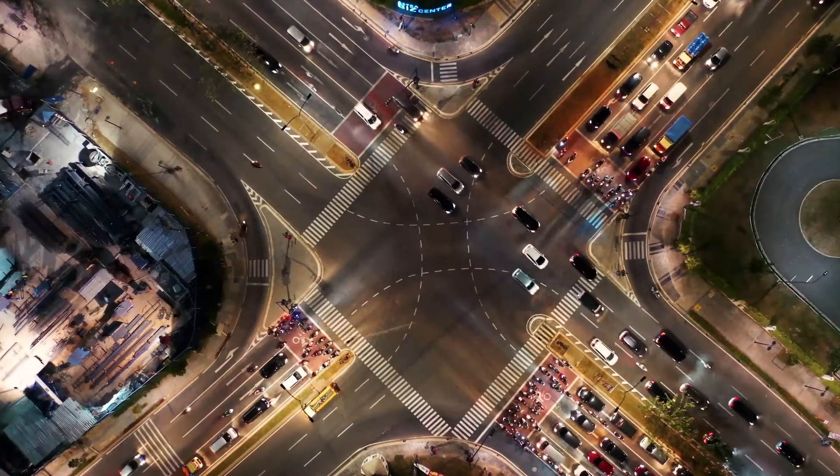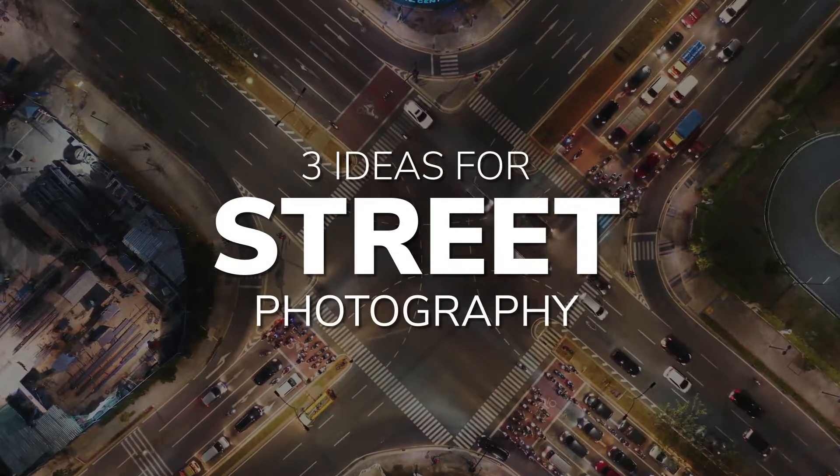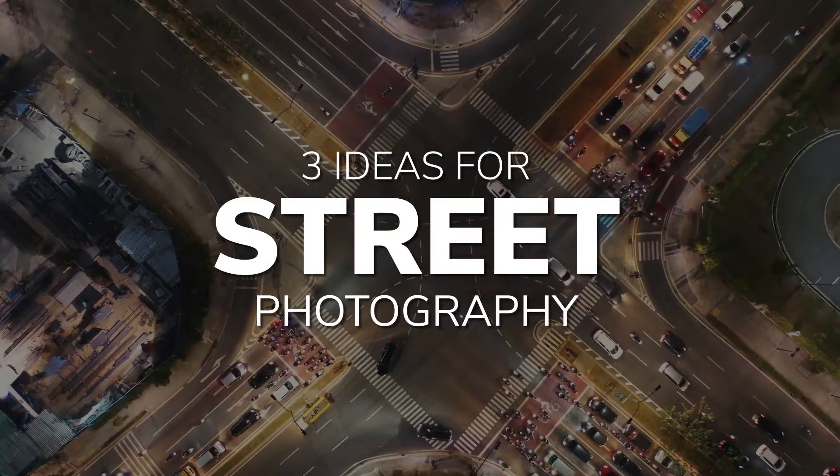Street photography is a great way to get out and hone your eye for composition. Here are three ideas to get you started in street photography.